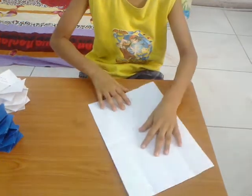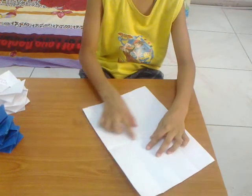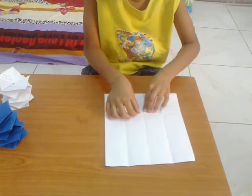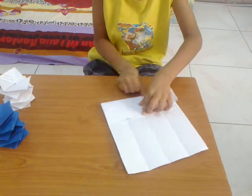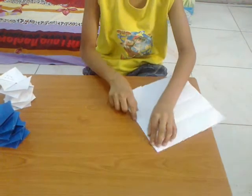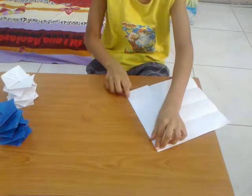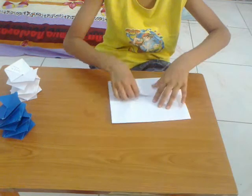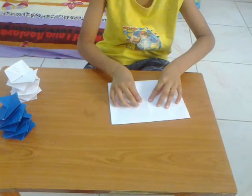Unfold, and then fold this piece at the center. Turn it and then do the same on the other side.